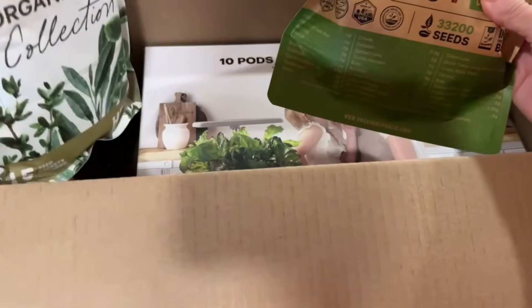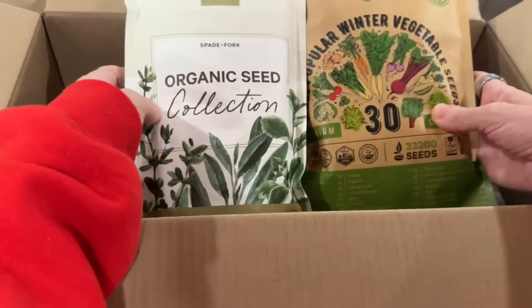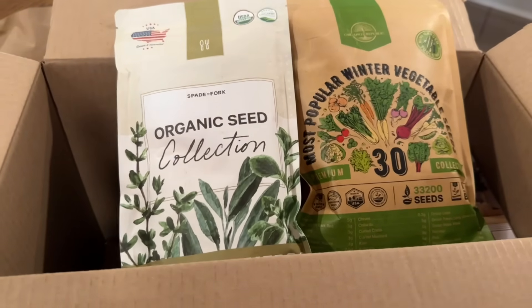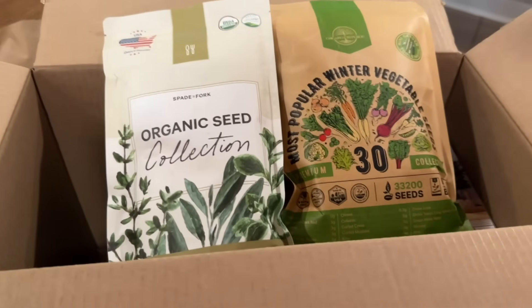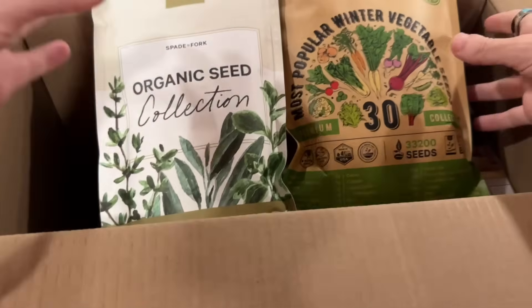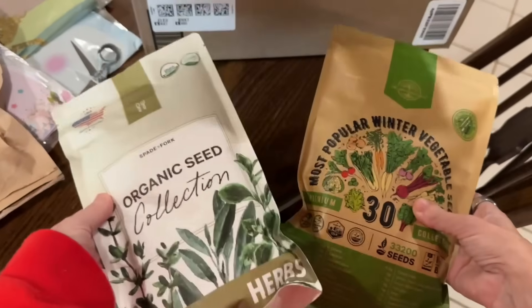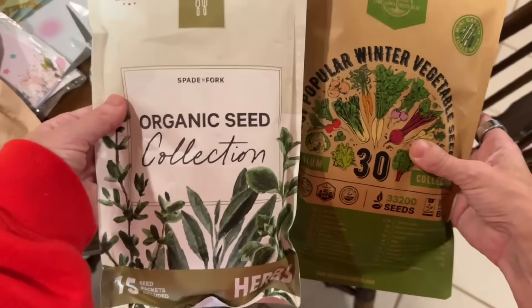I want to talk about why we don't do birthday parties for Snow. But first, I'm going to get some fall seeds because I'm going to be doing a fall plant-with-me video and also a gardening 101 video for anybody that wants to start gardening. I'm going to teach you guys what I know and hopefully help and inspire you to start a garden.